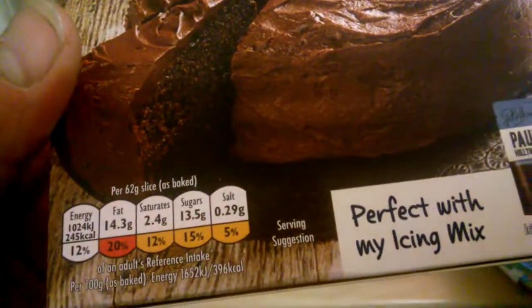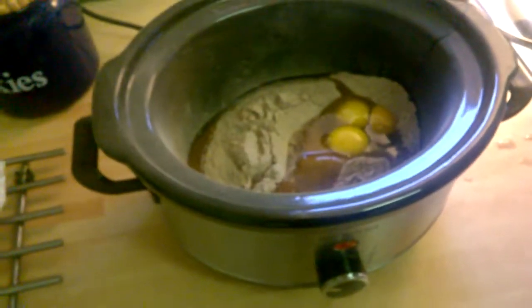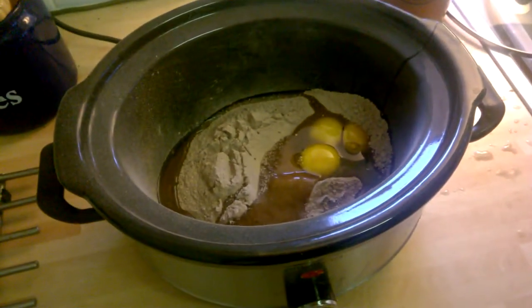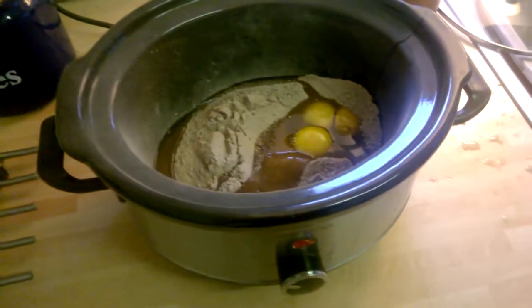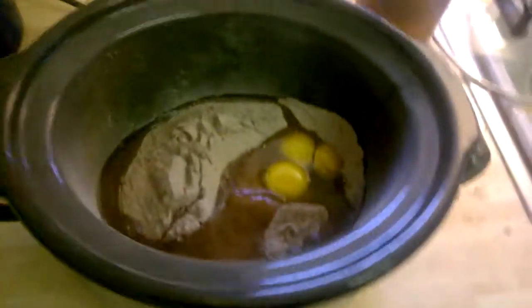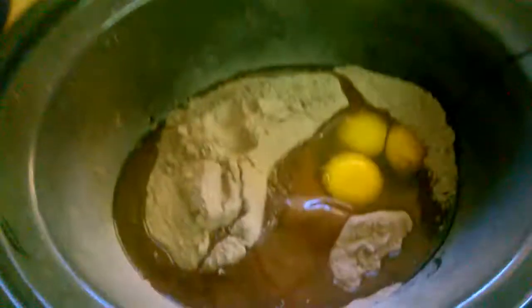Perfect with my icing. Here we go — Paul's recipe. He looks a bit psychotic doesn't he? Can I put your box back? Yeah, looks a bit psychotic I always think. So there's your eggs.